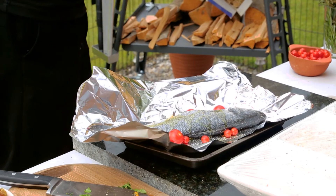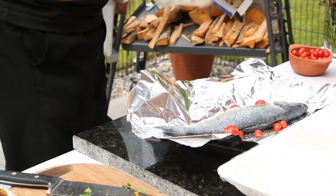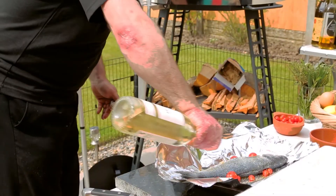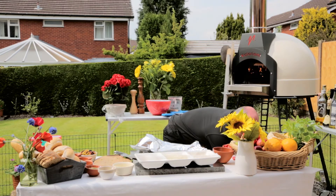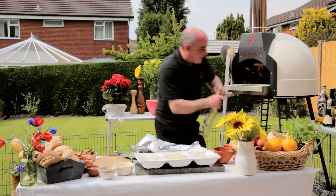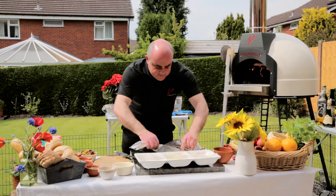A little drizzle of olive oil over there. A few little tomatoes around there, just to give it something to cook in. A little splash of white wine in there, just to make sure we've got a little drizzle of olive oil on there. And then seal it up inside the tinfoil.